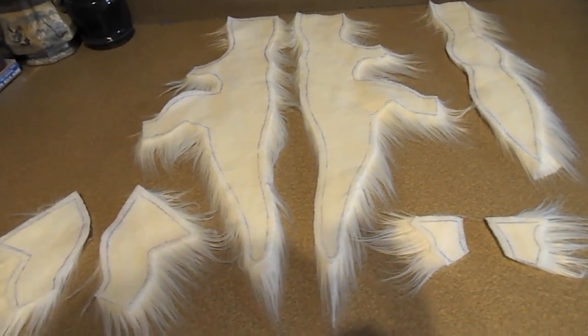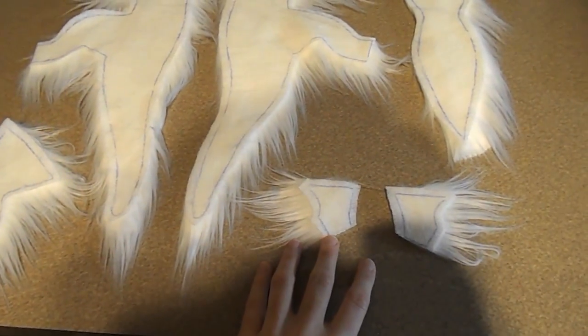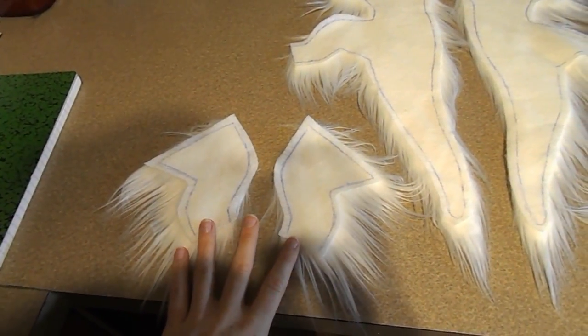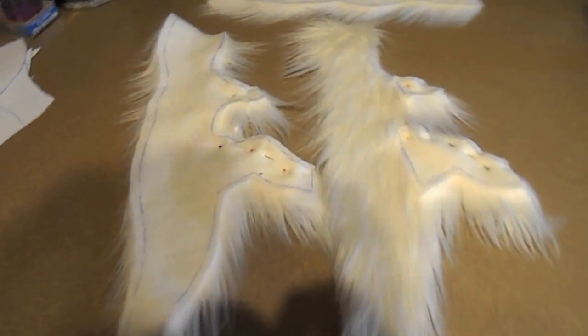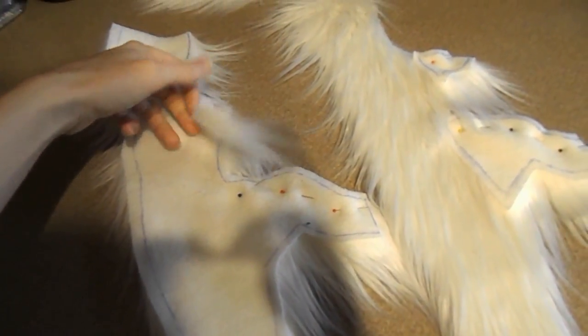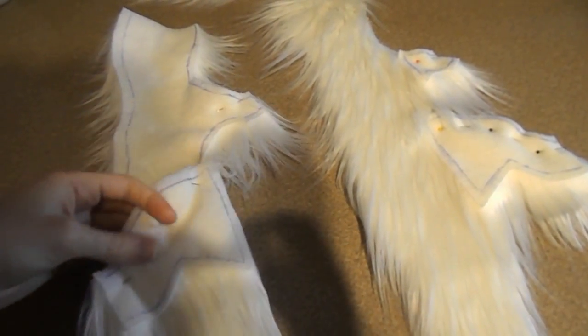Here's all our fabric pieces. You can see the sides, the belly, all the leg pieces, and we're going to start putting that together. First thing we're going to do is sew the legs. I'm going to pin those together and we're going to sew down the front of them. We're going to leave the back part open so it's easier to stuff later on.